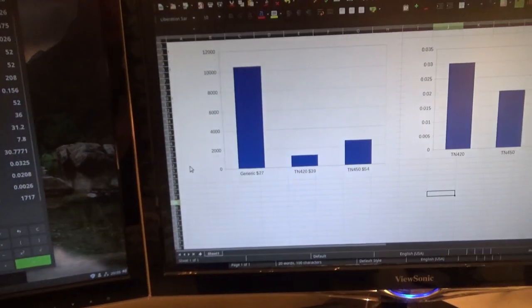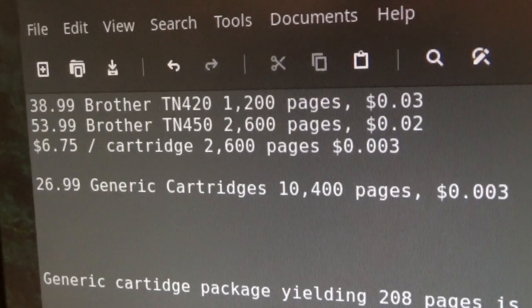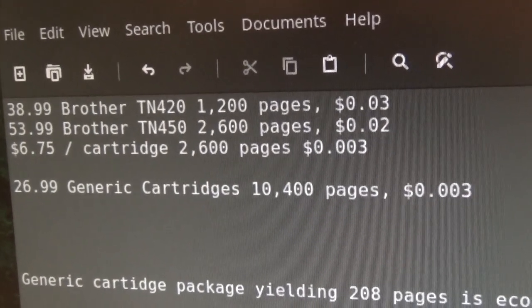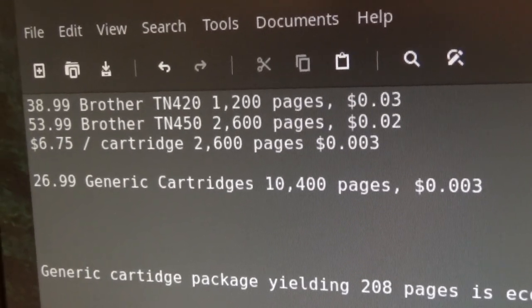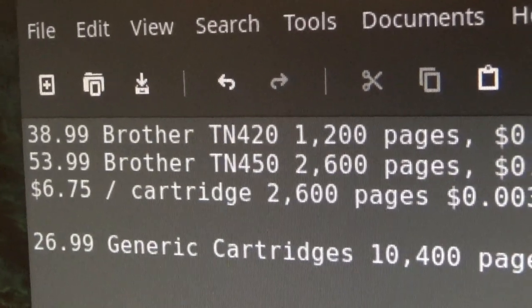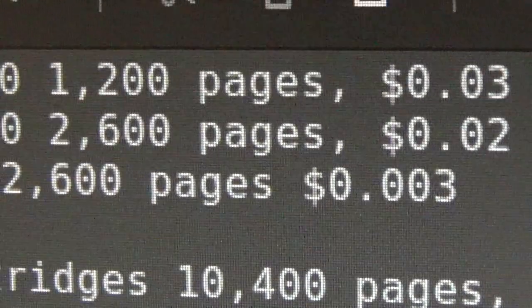So I went on the internet, did some pricing, made some graphs, and found some generic cartridges on eBay. The whole box cost $26.99 shipped to my front door, and it came with 4 cartridges claiming to print 2,600 pages each. That would give me a total of 10,400 claimed pages for just shy of $30 — working out to $6.75 per cartridge, for a grand total of $0.003 per page, which is next to nothing.